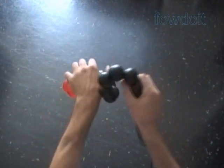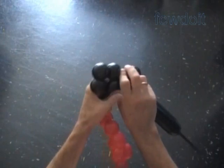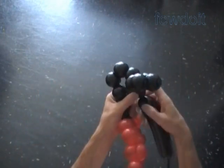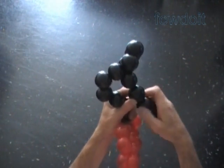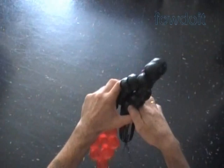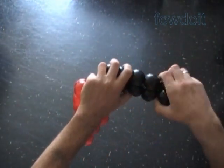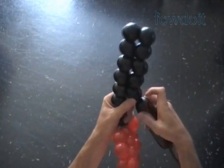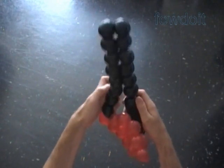Here we have made a chain of the first ten black bubbles. Let's lock both ends of the chain of the last four black bubbles in one lock twist. Twist the chain of the next two black bubbles. Lock both ends of the chain of the last eight black bubbles in one lock twist. Twist the chain of the next two black bubbles. Lock both ends of the chain of the last twelve black bubbles in one lock twist.